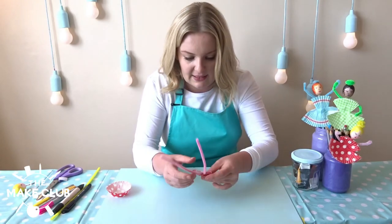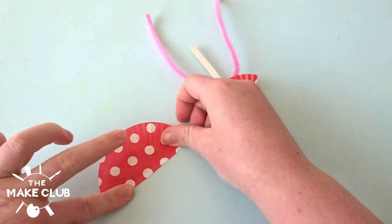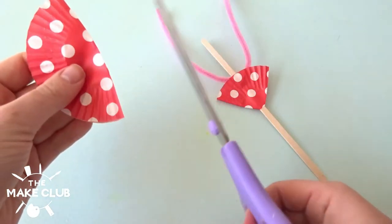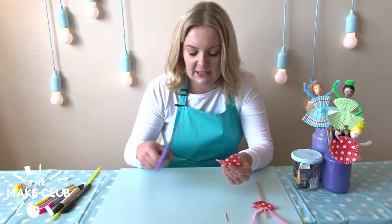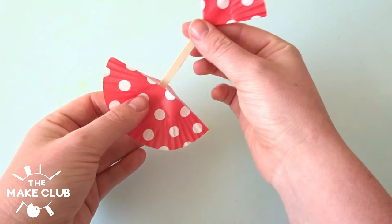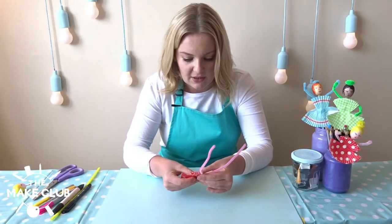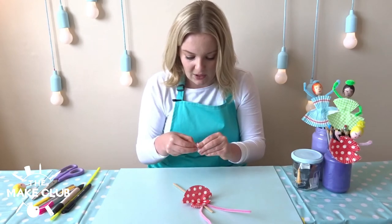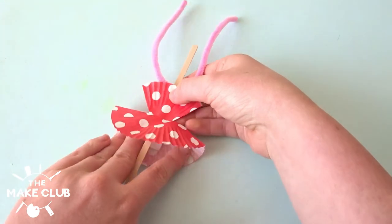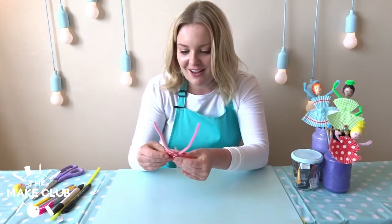Fold it over like that. Now I'm going to make the skirt. I grab my second cupcake case and fold it just in half. Take my scissors and slice a bigger hole this time at the top. When I push it onto my stick it should sit nicely and join to the top to create the body of my ballerina. Then take a sticky tab and pop it on underneath the stick. That's looking rather lovely as a body.